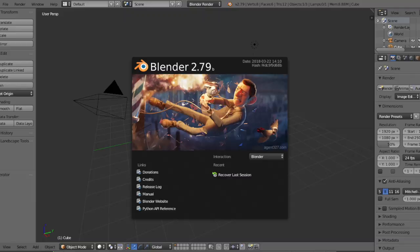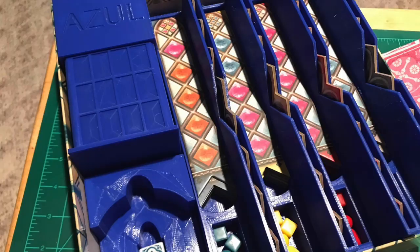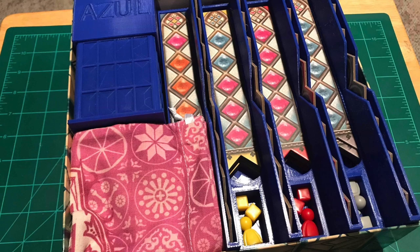Today we're going to talk about creating your own STL files — the models you can print on a 3D printer. At first I was trying to figure out what program to use. I tried messing around with Blender, which is the one you can do sort of anything with, but it was extremely complicated. Then I saw Kevin, who watches Printed Pieces, had made an awesome Azul insert after only a short time with his printer. I asked him how and he told me about Tinkercad.